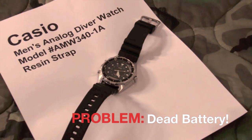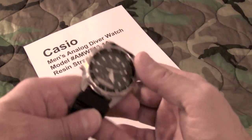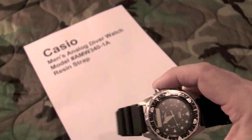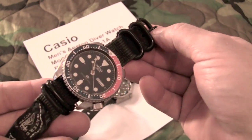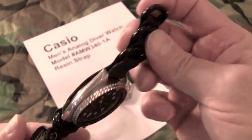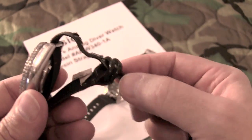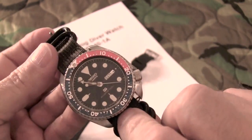There's my watch — it's a Casio Men's Analog Diver's Watch, Model Alpha Mike Whiskey 340-1 Alpha. It comes complete with a resin watch band, which is pretty durable, but eventually it does break at the point where you buckle it. Because of that, I have frequently used a NATO-style watch band. This is a four-ring black nylon watch band on my old Seiko watch. The nice thing about these is they slide on a set of rings, which eliminates stress on the crossbars on your watch.